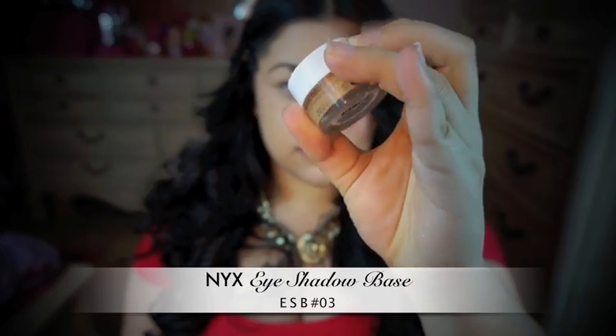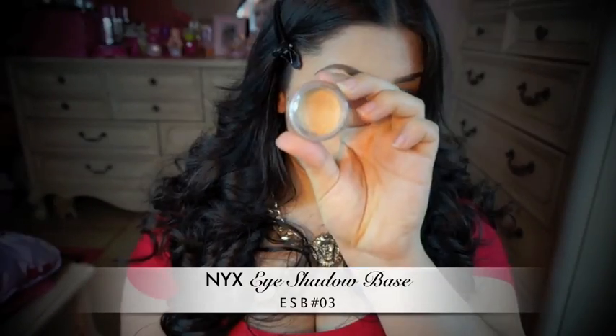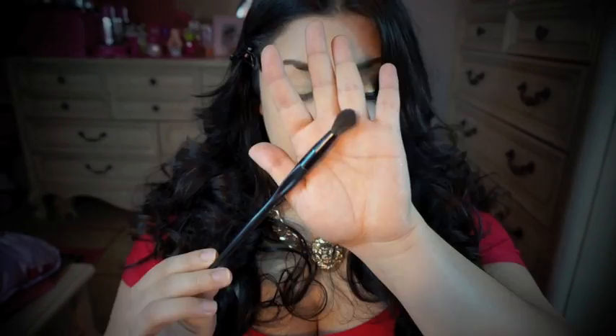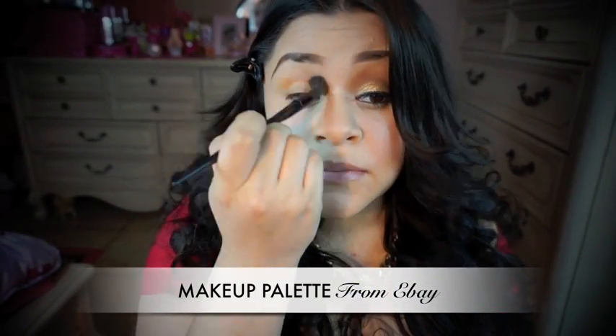Then I'm going to take some of this NYX eyeshadow base and apply some on my crease and towards my brow bone. I'm going to use a blending brush to take some of that orange and apply it on my crease and blend it out.